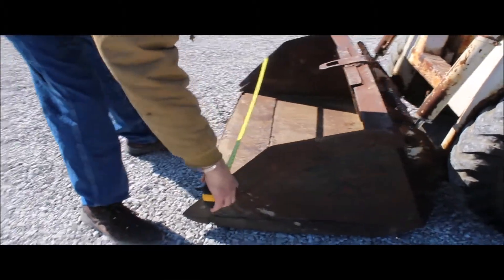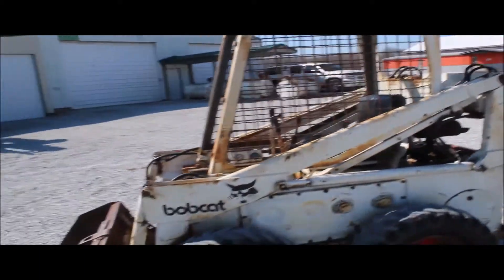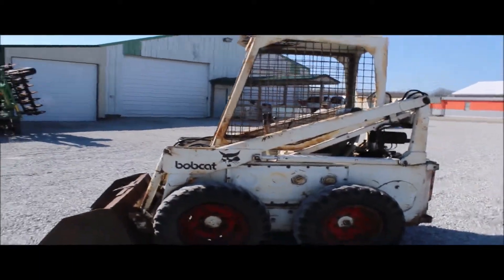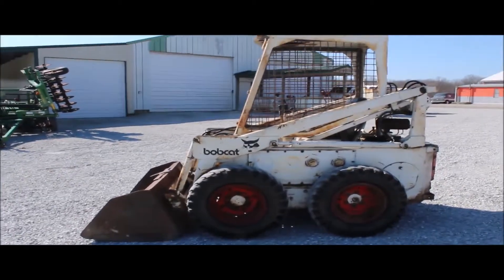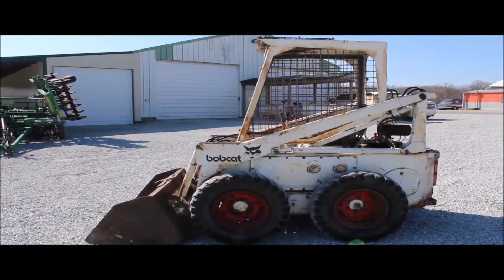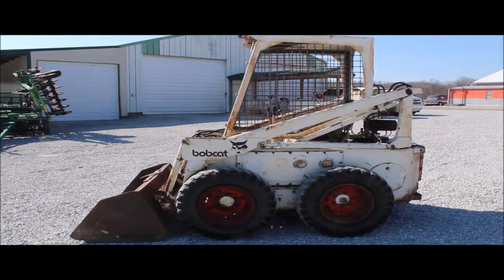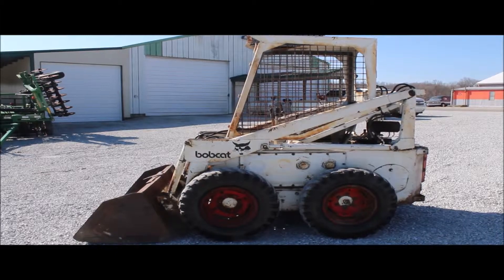It does have a 54-inch bucket on it. You're going to buy at absolute auction, so just don't expect a new skid steer loader because the bucket is pretty loose on the frame. 4,700 hours — I'd say that's every bit correct. That's a few hours on the skid steer, but it'll go out and do some small jobs.